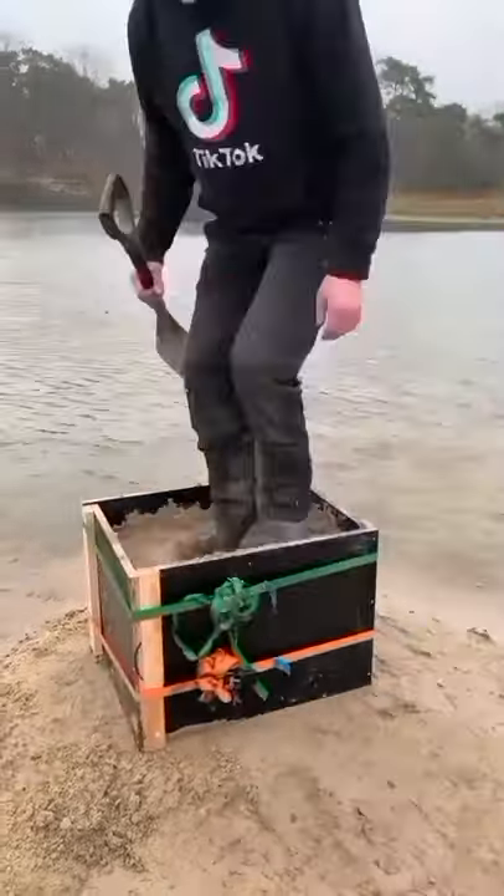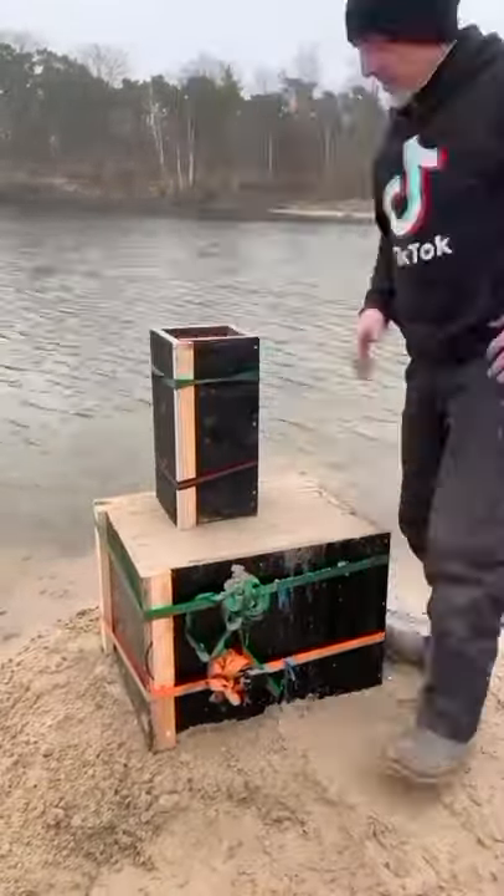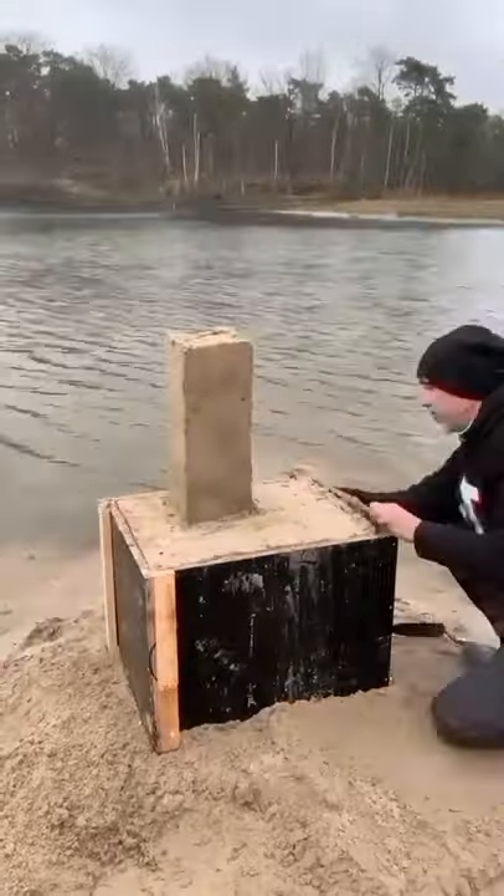Today I will make a Dracula castle in Transylvania. We will start from the main tower.